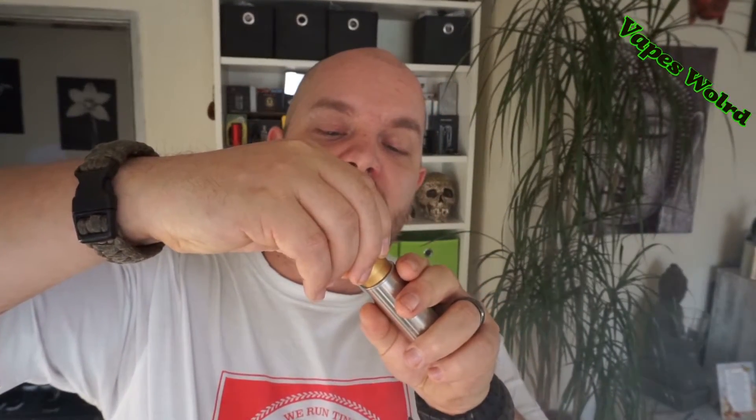Ich mache die Airflow nochmal ein Tacke mehr zu, und dann noch mal ein bisschen einsuppen. Es ist ein leichter schwarzer Tee mit Orange, ein bisschen Kräuter von der Orange, aber nur leicht, nicht zu viel. Und dann zum Schluss ein süßer Mandarin-Geschmack. Es ist gut, wirklich sehr gut.